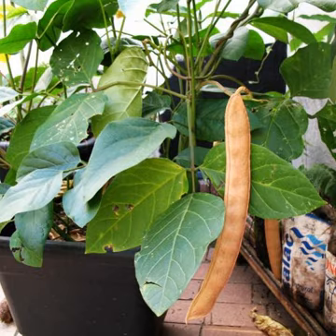Canavalia ensiformis, or jack bean, is a legume which is used for animal fodder and human nutrition, especially in Brazil where it is called feijão de porco. It is also the source of concanavalin A.